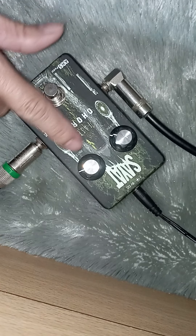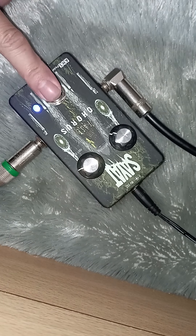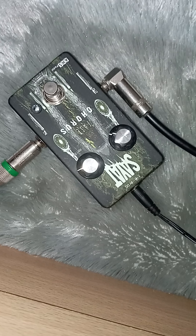Fiturnya sederhana: depth dan rate. Satu output, satu input. Lampunya kebetulan ada warna biru. 9V negative center.